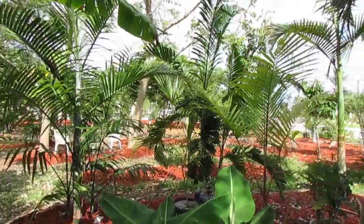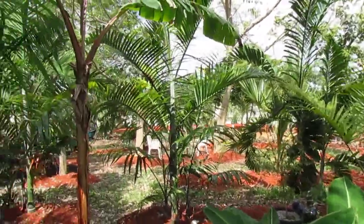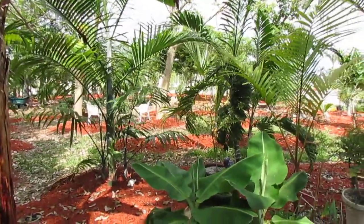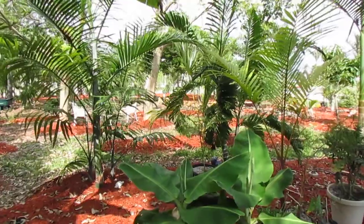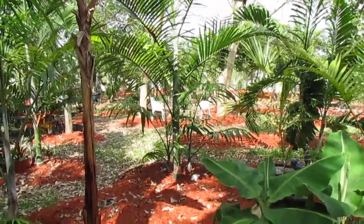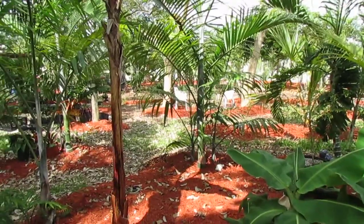They're not hard to germinate and not hard to grow. You do need to give Lanciolata a little more shade than you would give Pembana. They're beautiful plants, and you might see them more in the landscape in the near future, which I hope for, because they are great.